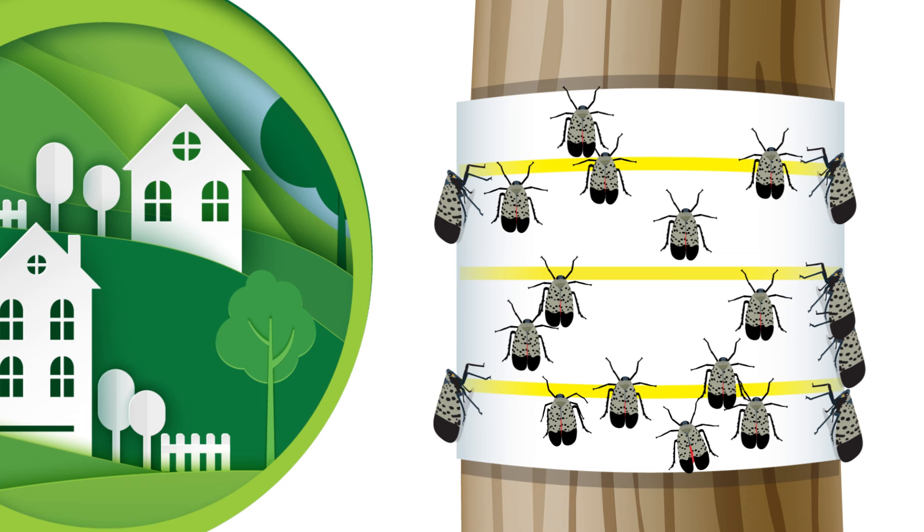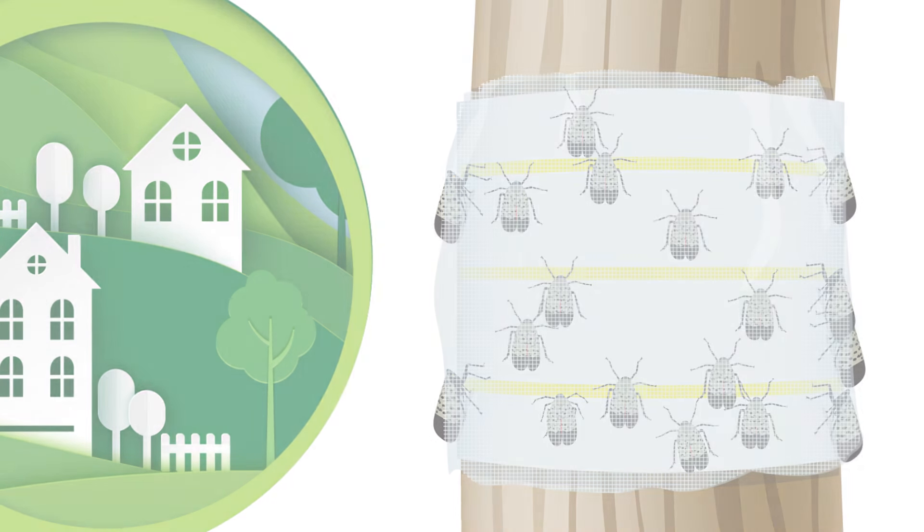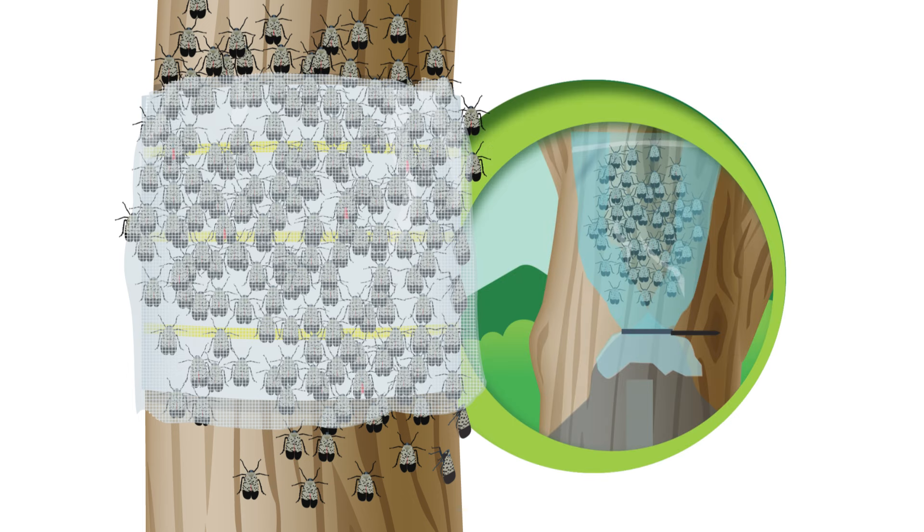If you use sticky bands, be sure to use mesh screening to reduce the risk of catching other animals. You may need to regularly empty or replace these traps because when full, they stop working.